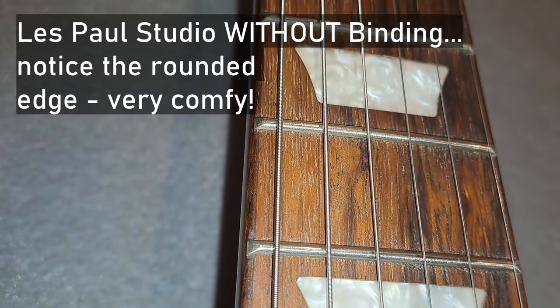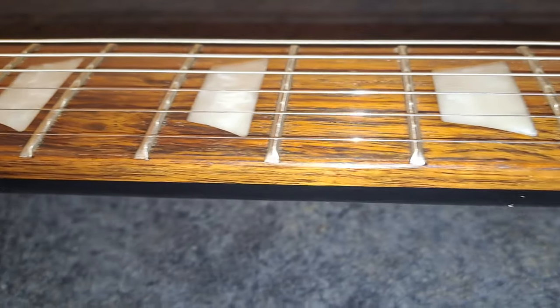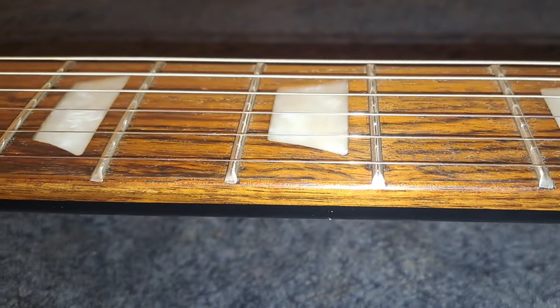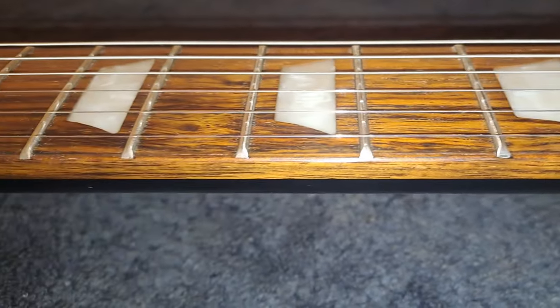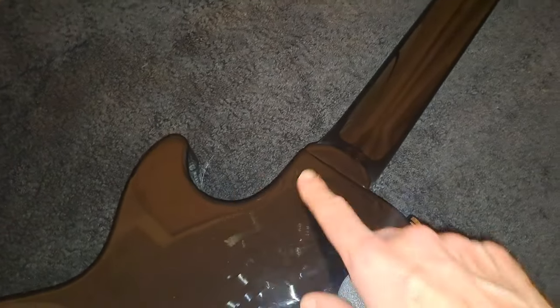The fret work is really good — I couldn't feel any sharp fret ends and it feels very comfortable to play. The frets feel pretty level, which means I can get a low action straight out of the box. The guitar has a set neck design which feels really good, pushing it above the Les Paul Special 2. It doesn't have any special access heel, but the normal carve here feels very good.